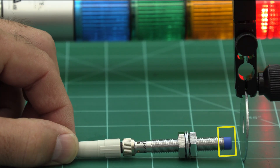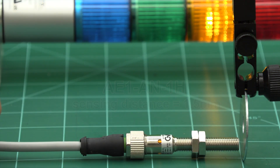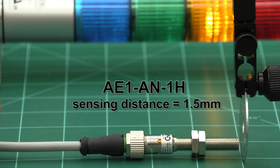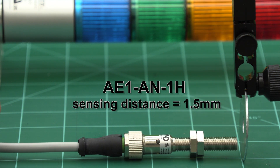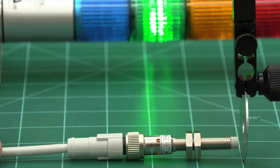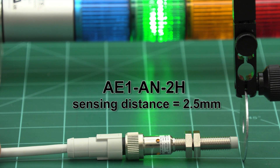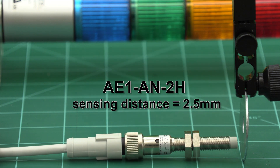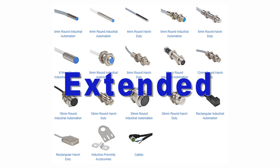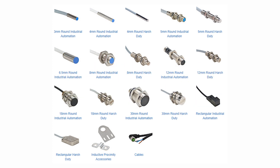If you look at this sensor, the internal components are extended past the metal body. Using the same 8mm standard prox we used previously with a sensing distance of 1.5mm, compare it with an unshielded 8mm sensor in the same family — it has a greater sensing distance of 2.5mm. We also offer extended, triple, and quadruple sensing ranges in shielded and unshielded body styles.